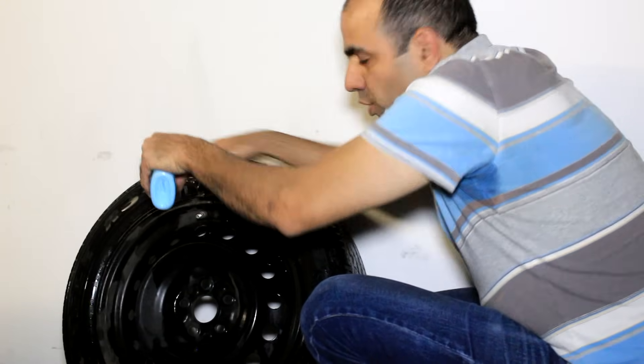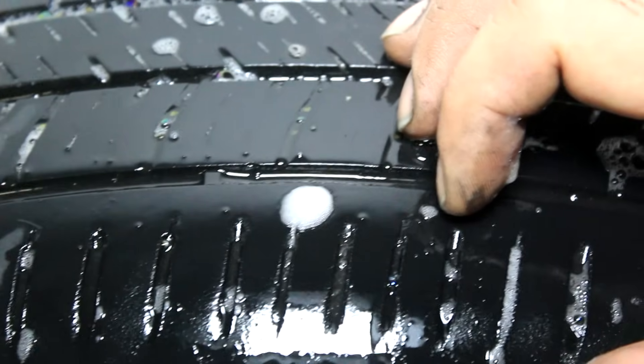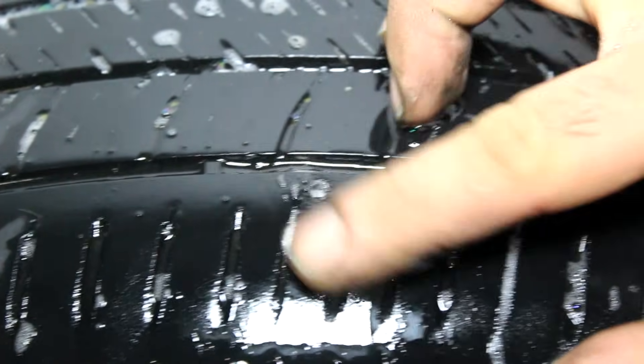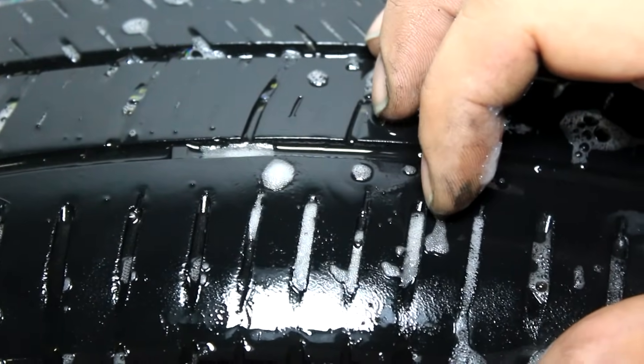Now I pour the soap and water on the tire and wait for the bubbles to show up. Look at this — there is a hole in my tire right here. What are the chances of three holes in six months in the same tire? Now the first thing you do is pull out whatever might be stuck in the hole.